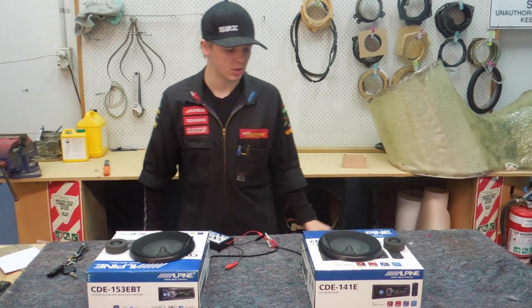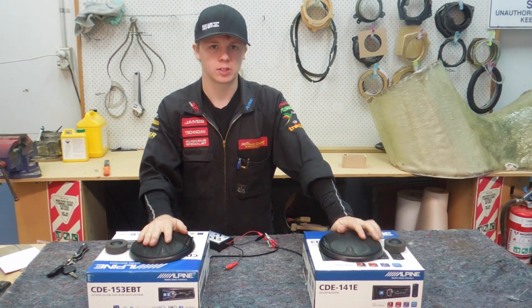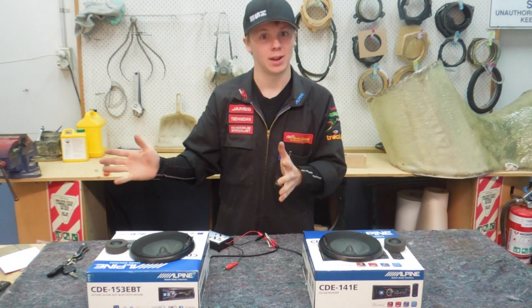Hey guys, welcome to another episode of Kaorio Etc. Today I'm talking to you guys about the importance of speaker phase — basically what it means, how to test for it, and how to get it the right way around.